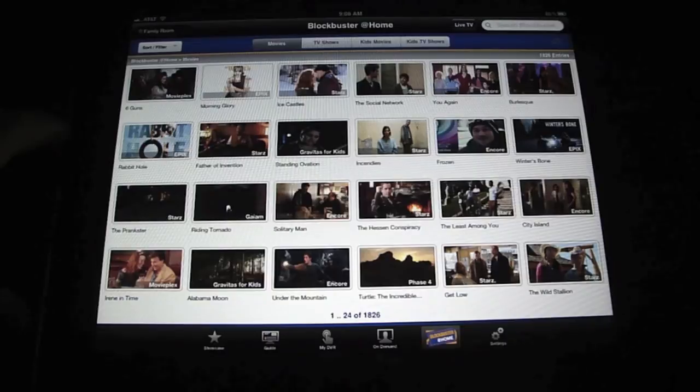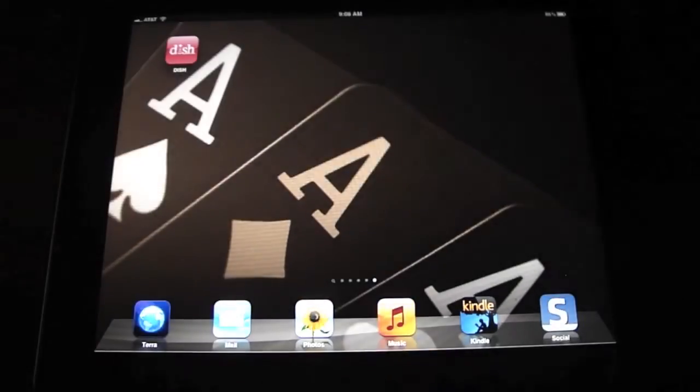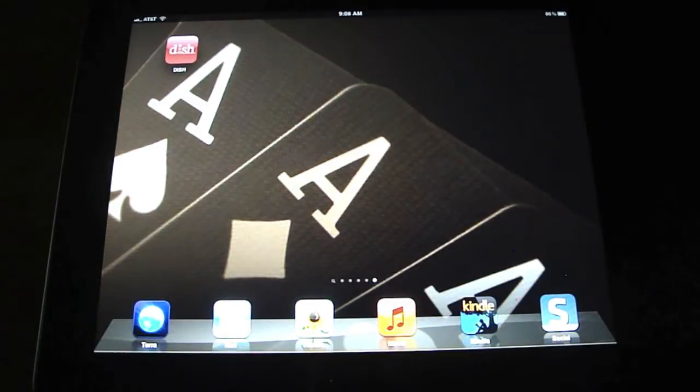But that is the Dish Network app. It's a pretty neat app and it's free. The Sling Adapter costs $30, which is a pretty good deal for what it gives you. Thanks guys — go ahead and hit Subscribe and see what I've got coming up next.